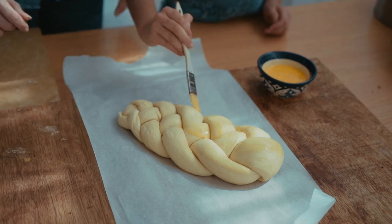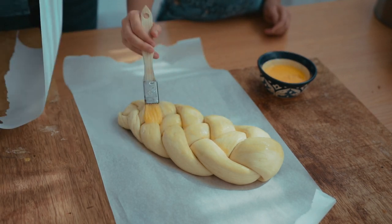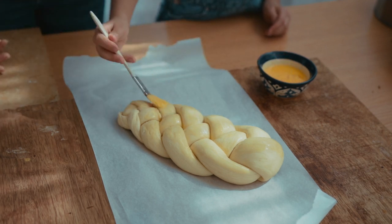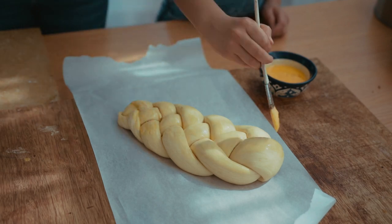Once you've braided it, what's left is just an egg wash. Crack one egg and beat it, then add your egg wash and make sure you evenly coat the bread on the top. Once you've covered your whole bread with the egg wash, set it aside for 30 minutes to rise before you put it in the oven. This helps puff it up and make it extra soft.